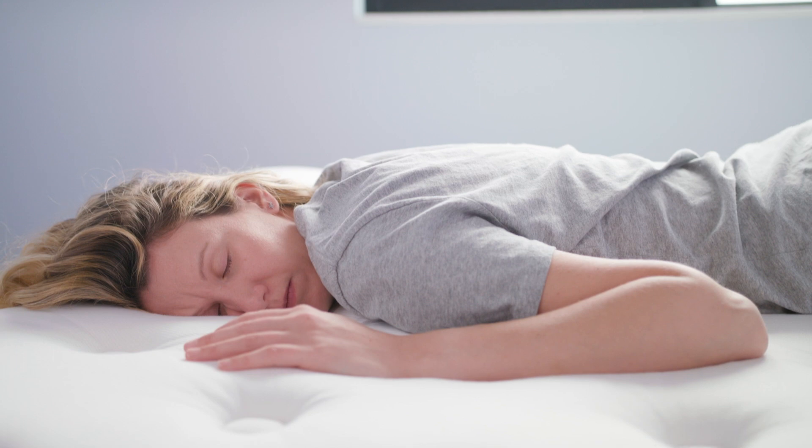What didn't you like about this bed? Honestly, I can't really think of anything. I think overall it's just a great mattress. Fantastic — thank you so much.